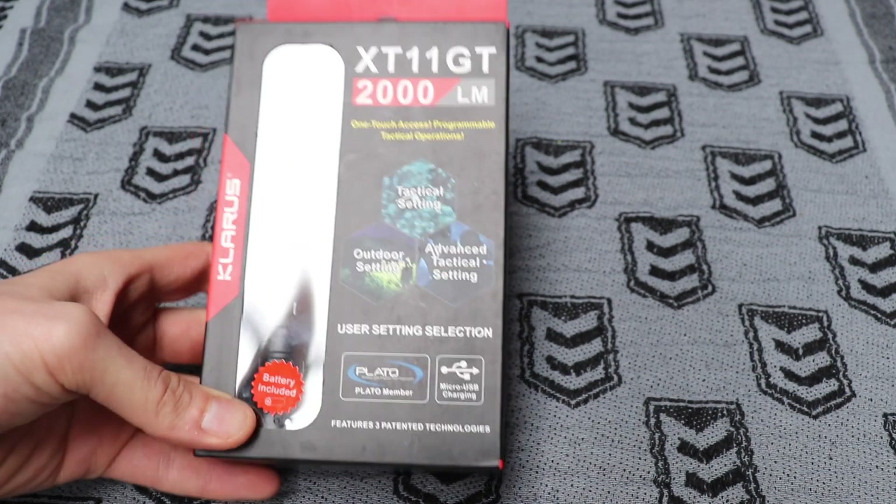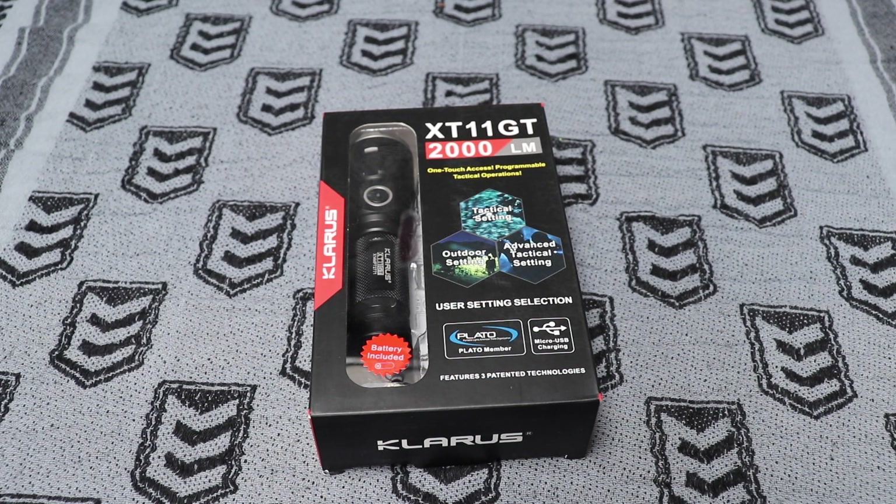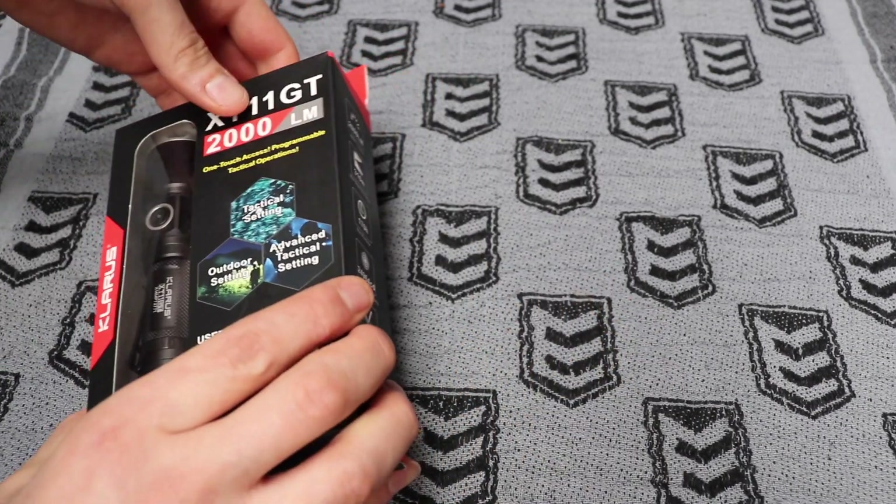The purpose of this torch for me is that it's going to be in my centre console in the car — a quick and easy accessible torch from my vehicle. I've also picked it particularly as a self-defence torch, so that's why I've got the really high lumens for a very blinding light. It's also got a tail switch where you go straight to turbo mode for a situation where you want to blind someone and get out of there.